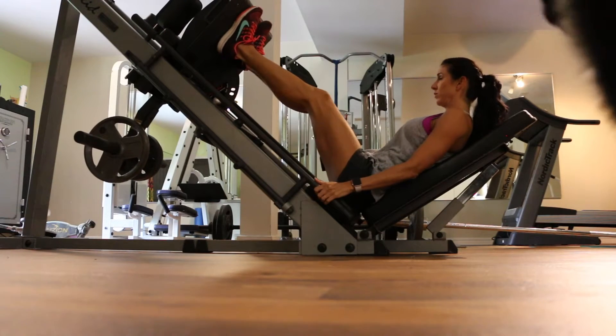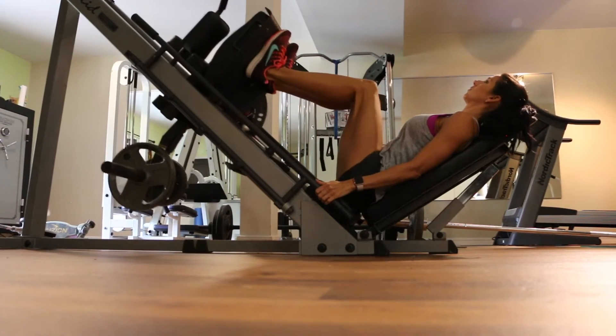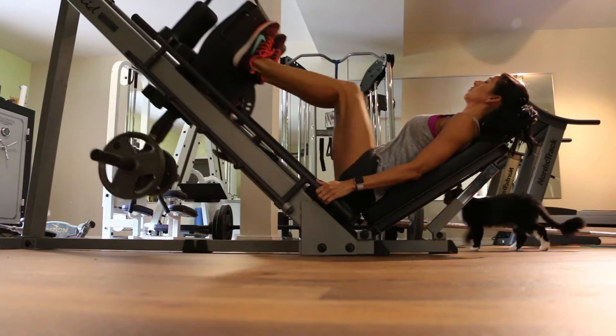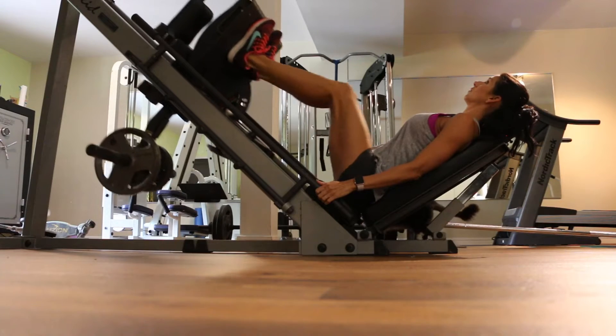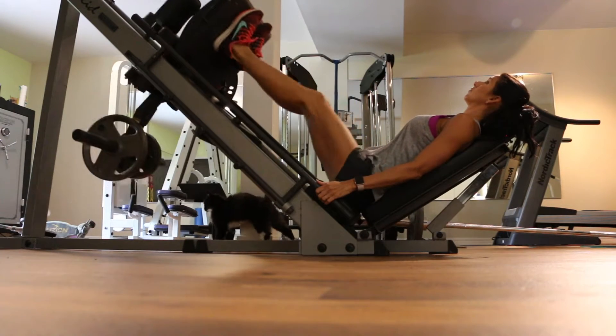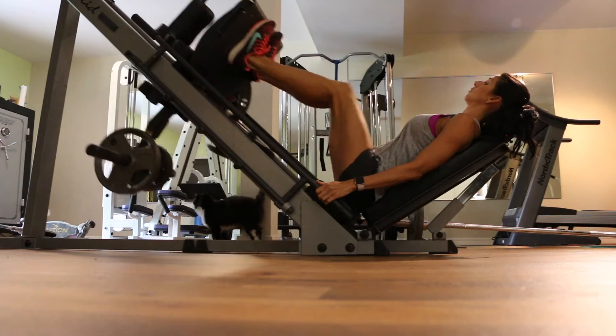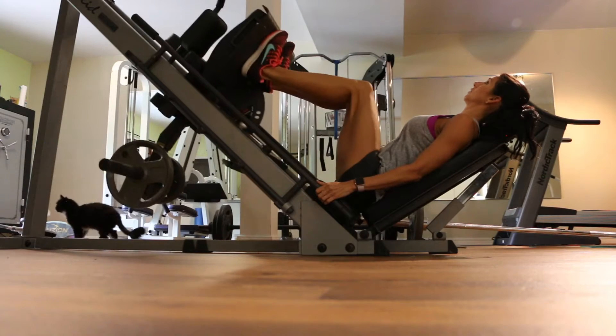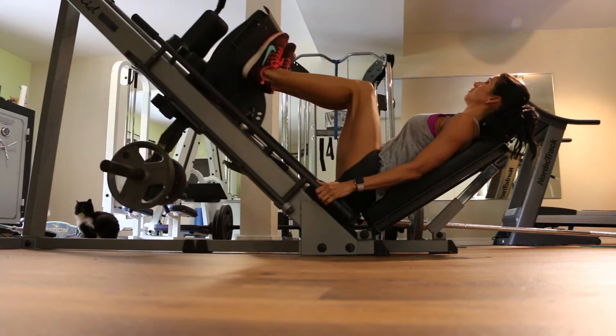Our first superset today is going to be a close stance leg press, and we're going to alternate that with close stance squat jumps. Right now I'm on the leg press machine and I have my feet not all the way together but close together, closer than shoulder width. I'm just doing quick leg presses. I don't have a lot of weight on this right now — I think I have 25 pounds on each side.